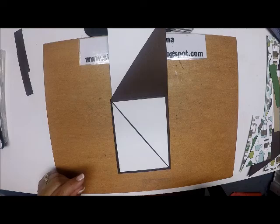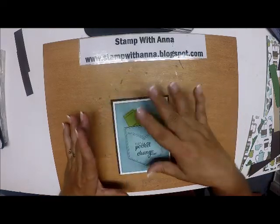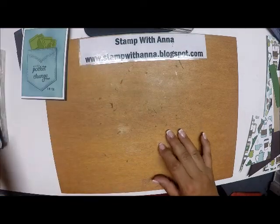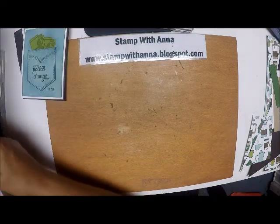Today's card is going to be a little bit different, but basically it is the same type of diagonal fold card.